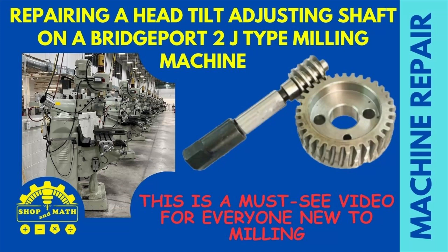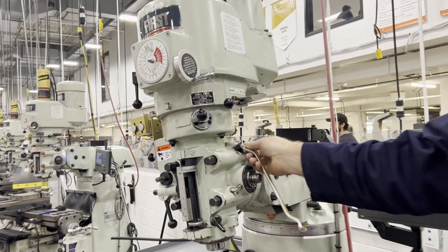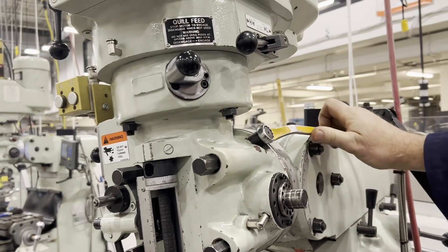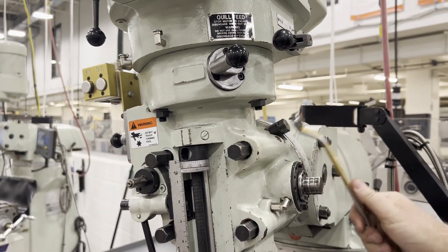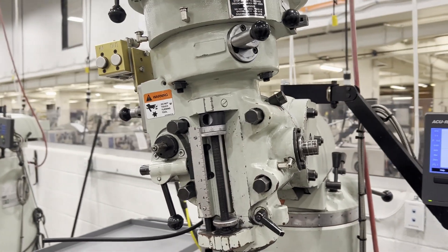On today's machine repair video we are going to be repairing a head tilting adjusting shaft on a Bridgeport 2J milling machine. This is a must-see video for anyone new to machining. The adjuster screw has been broken off, so it will just spin and won't actually turn the gear to make the adjustment to align the head.